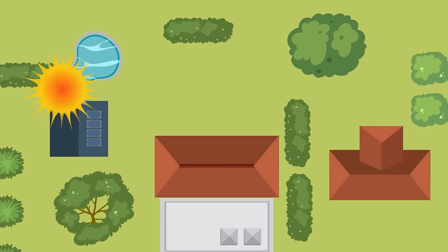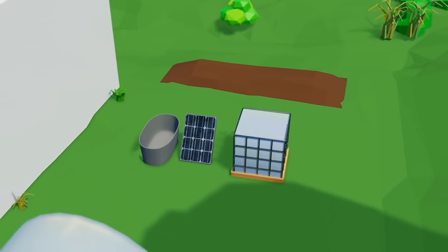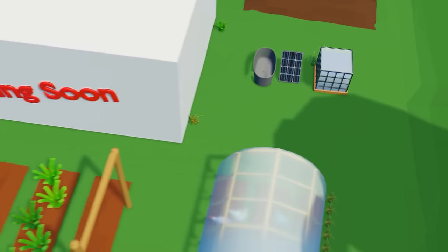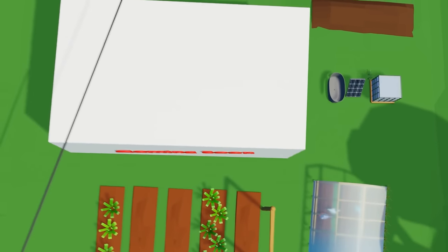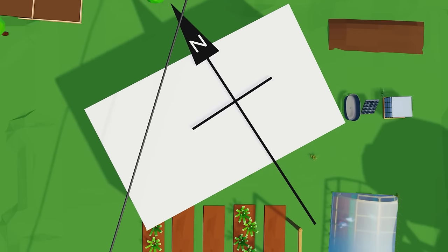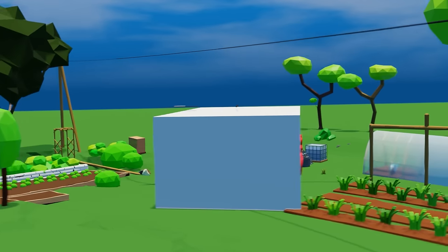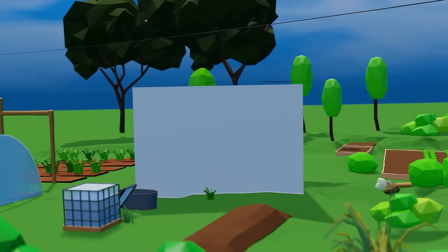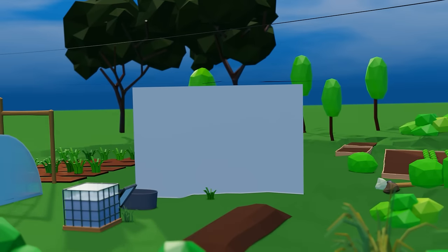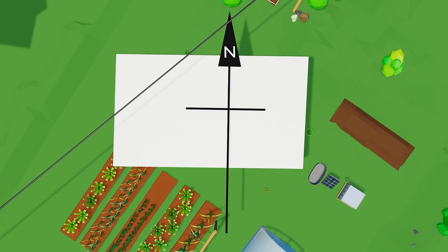The second part is the rotational placement or orientation. We already know from the previous video that the passive solar principle works by facing south, but how precisely south does it need to be? As it turns out, not that precise. In fact, precise south probably isn't the best idea because the coldest part of the day is the morning, so you may want to take more advantage of that early sun when temperatures inside the greenhouse are coolest, and cut out some of that later-day sun when you're trying to cool the greenhouse down.